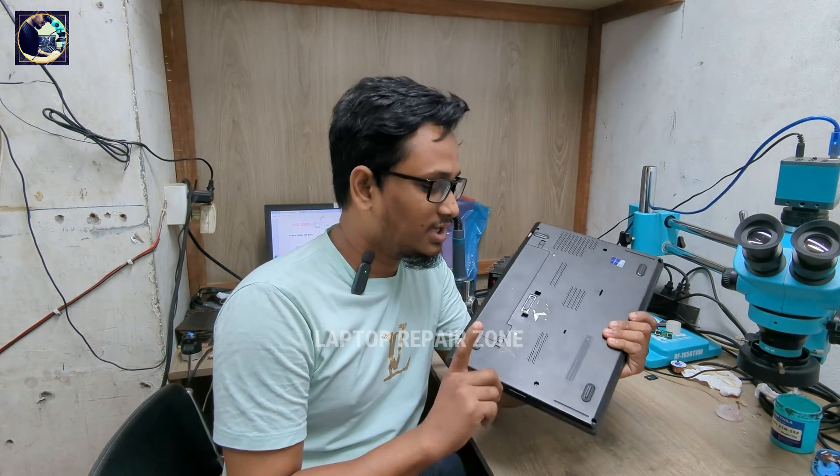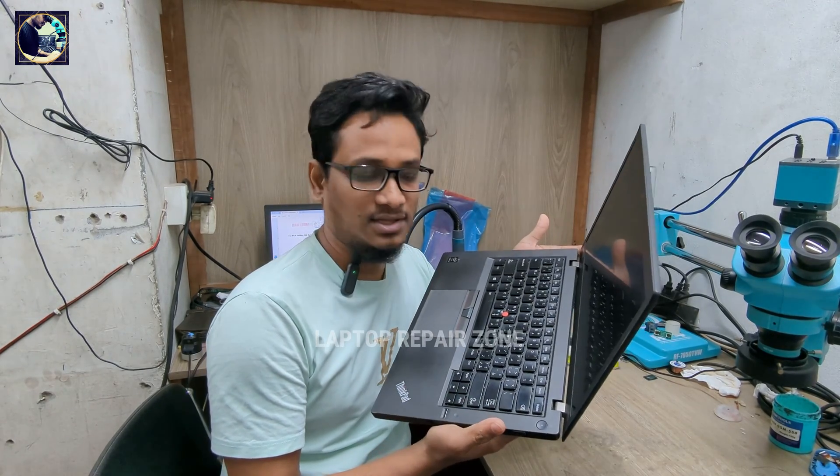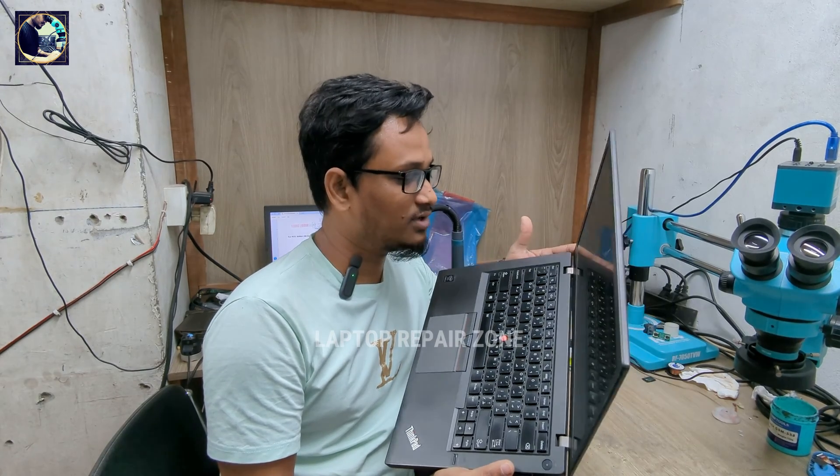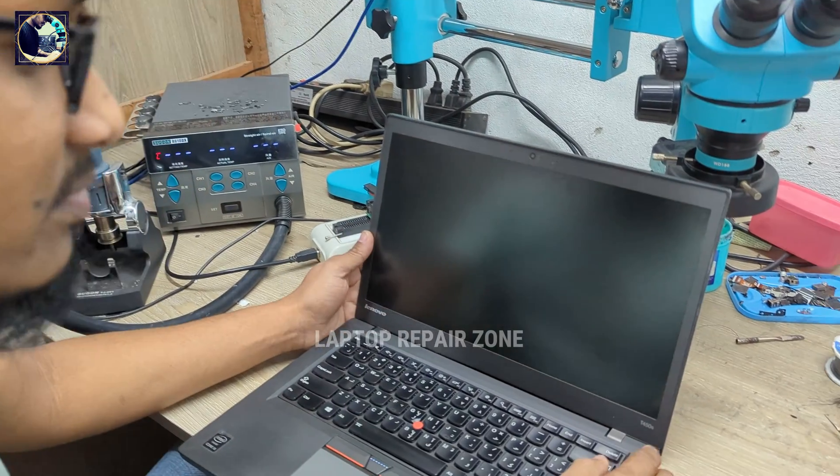Hey everyone, welcome back to another new video. I hope you all are doing well. Today I have received this Lenovo T450s laptop with a BIOS password, and I will show you how to unlock this kind of laptop. Let's try to unlock it.